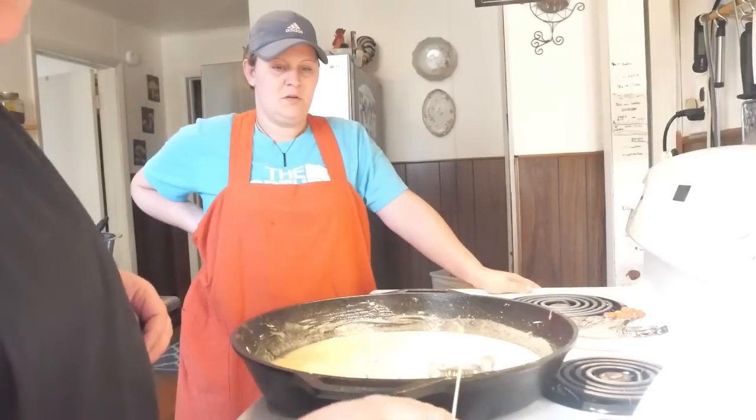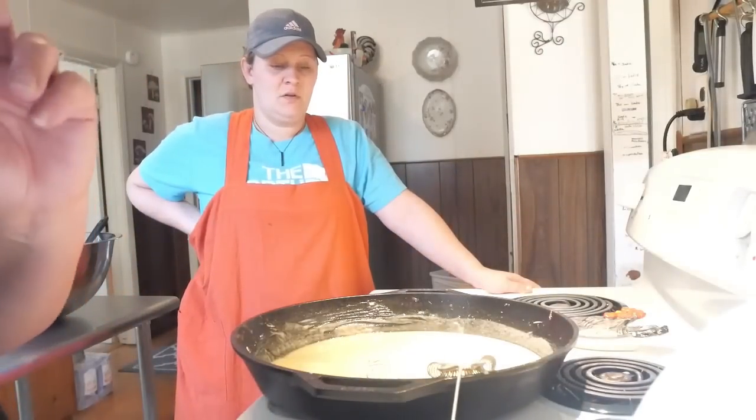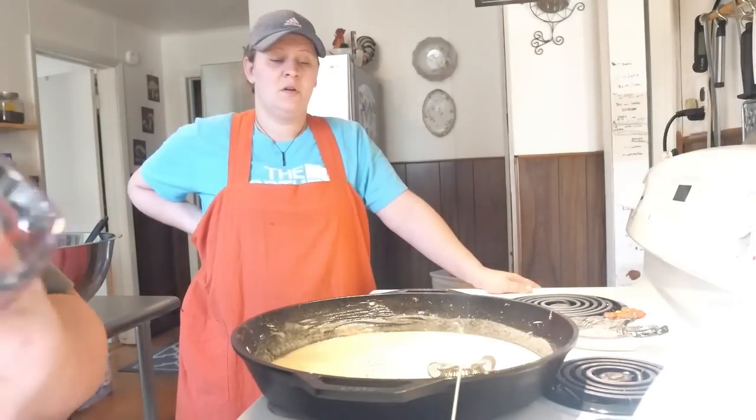Now we're going to add eight cups of milk — that's equivalent to about half a gallon.